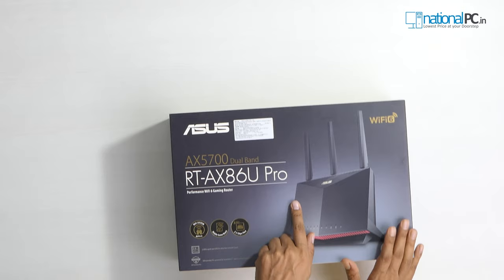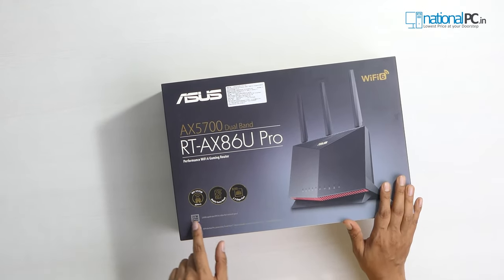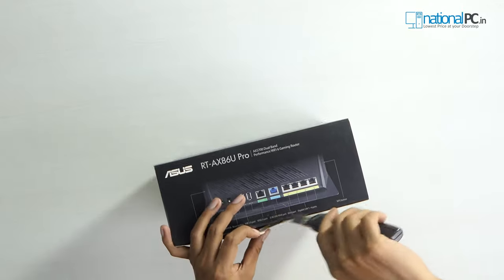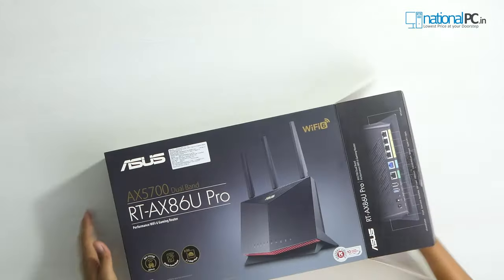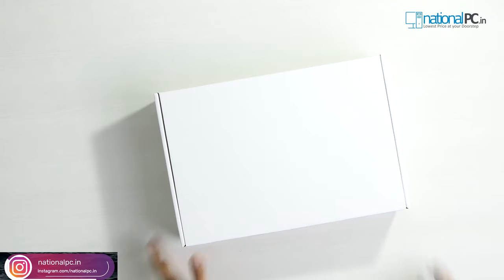Let's unpack this box. I will show you all these ports and features one by one in this video. On the box you can check that all the main features are already mentioned. It has a 2.0 GHz quad-core processor, which is a desktop-grade processor. Let's unpack the box.